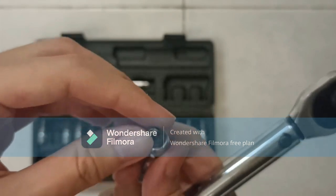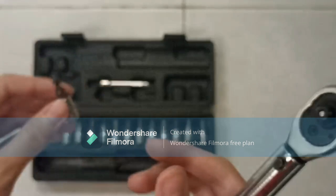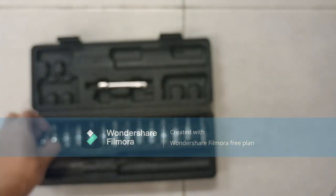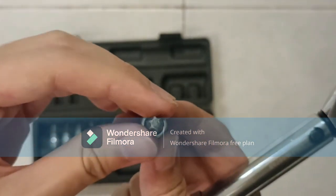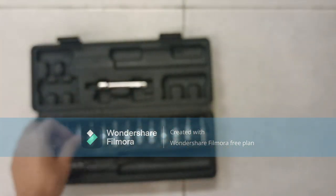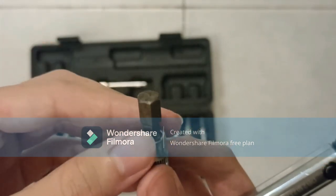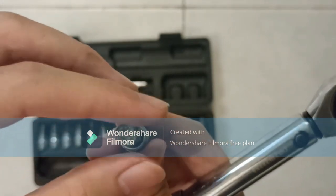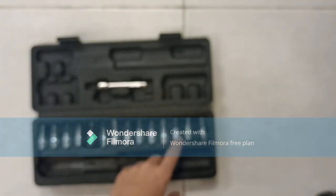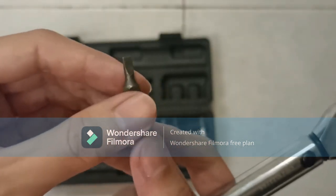We have multiple sockets. This is a Pozidriv socket. This is a Torx — you can see it is like a star shape. This is a hexagon shape, also called Allen or Allen key. We also have other common bits like this flat head bit which we can use.